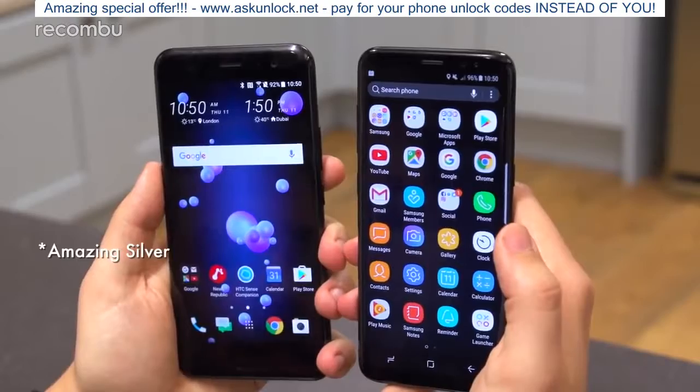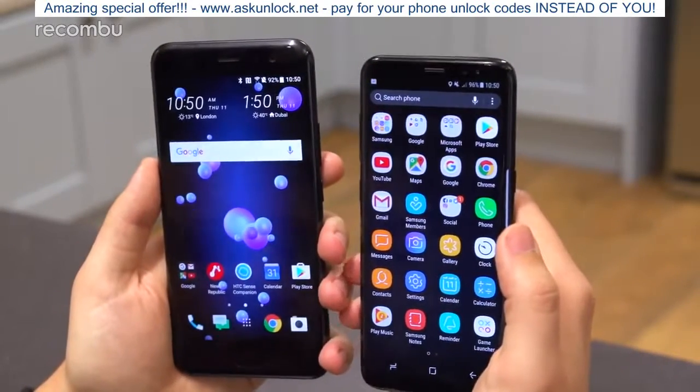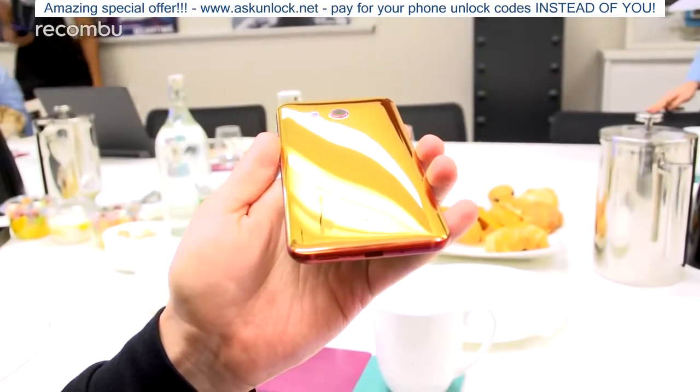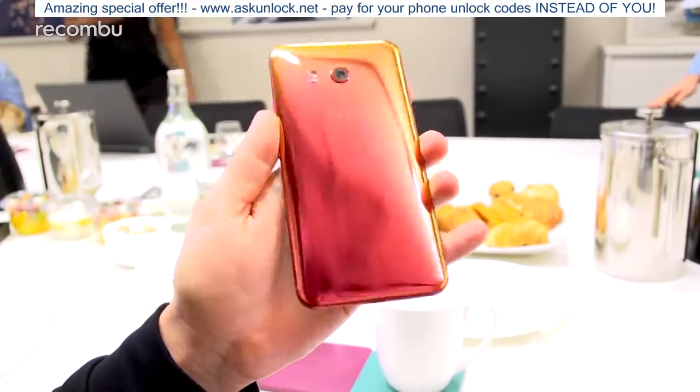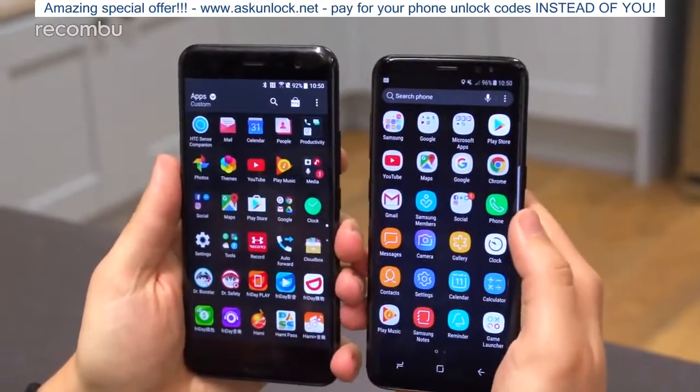The U11 will also have two new colors: Arctic Silver, which is almost like a light blue sheen, and Solar Red, which is a particularly striking color that looks kind of pinky-red head-on — and if you tilt the phone downwards it becomes more of a yellow, designed to simulate a sunset. Software-wise, both phones are running Android 7.1.